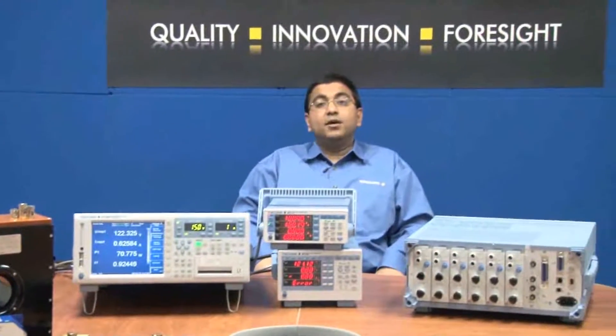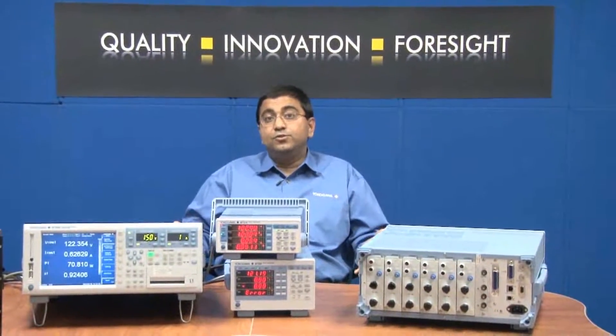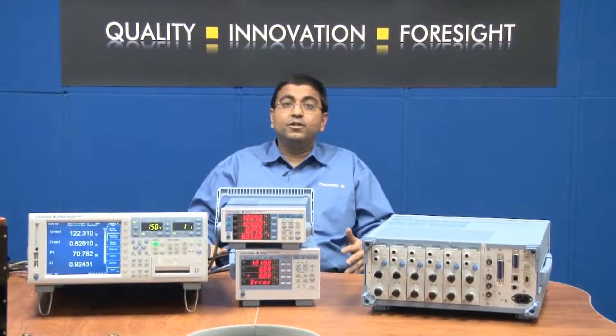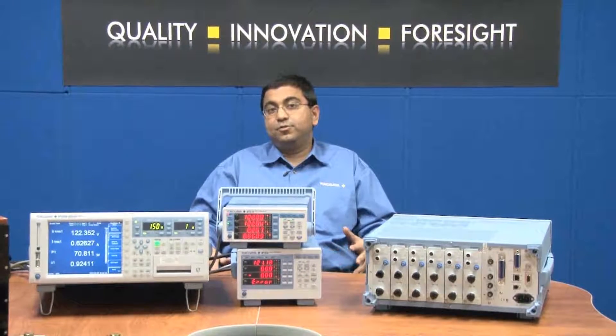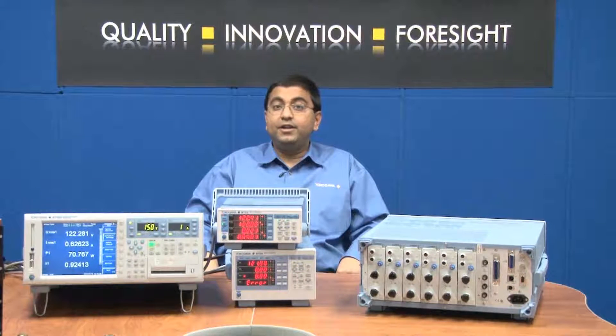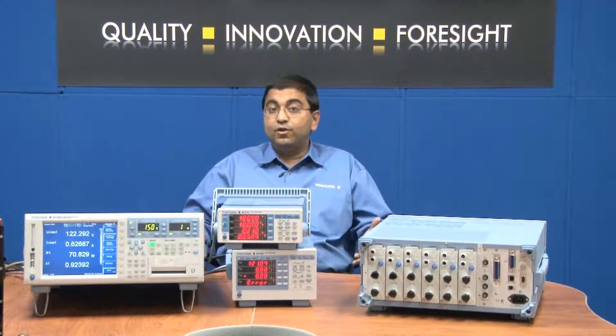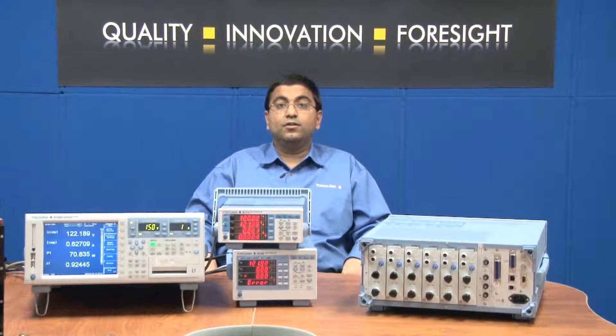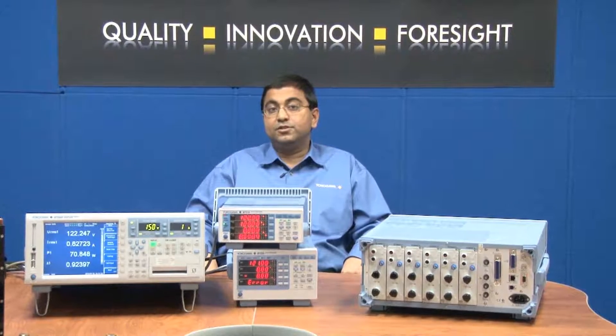In summary, the two methods used to make current measurements are either the direct current input terminal or the external current sensor input method. If you are making current measurements and are in need of these accurate devices, please feel free to visit us at tmi.yokogawa.com for the best possible solutions.